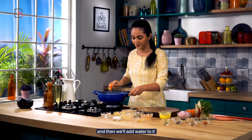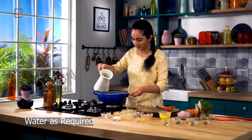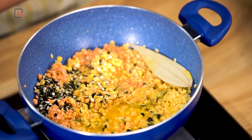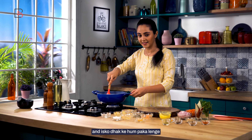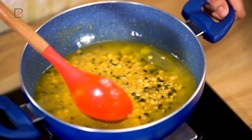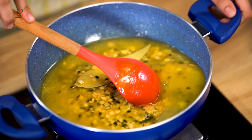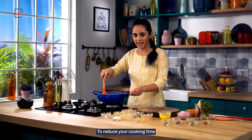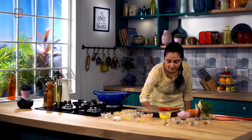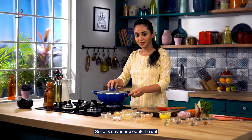Then we'll add water to it, give this a quick stir, and cover and cook. Make sure you pre-soak your dal. Let's cover and cook the dal.